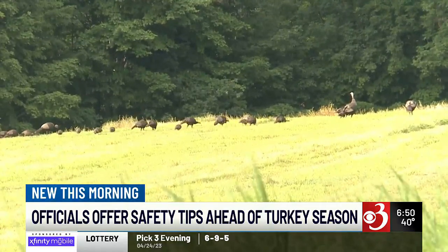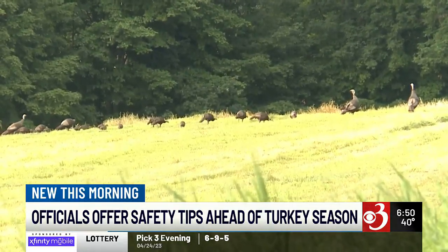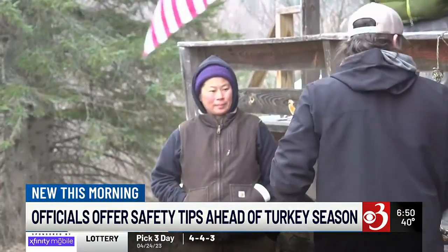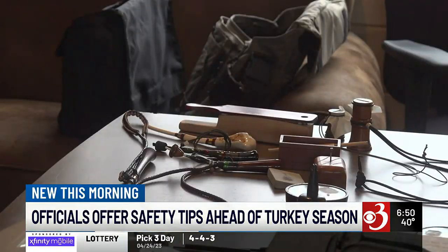Never stalk a gobbling turkey. Avoid red, white, blue, or black in clothing and equipment, since a tom turkey's head has similar colors. Wrap your turkey in blaze orange for the hike back to your vehicle, and of course wear hunter orange while moving from setup to setup.